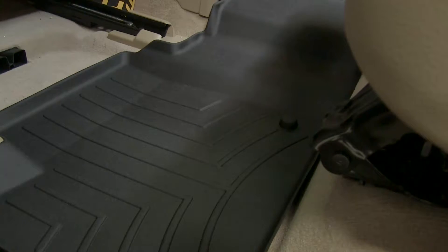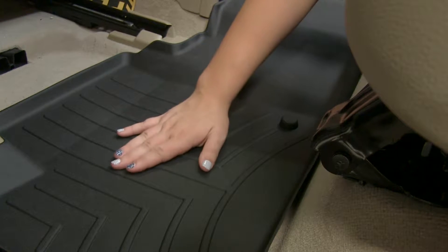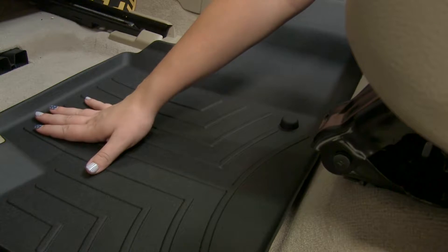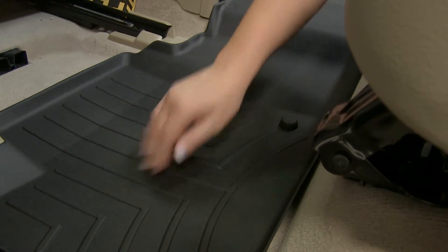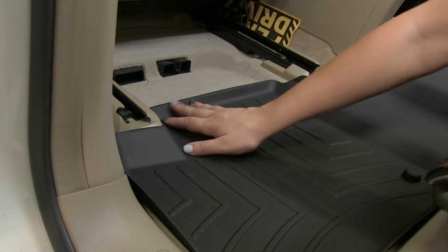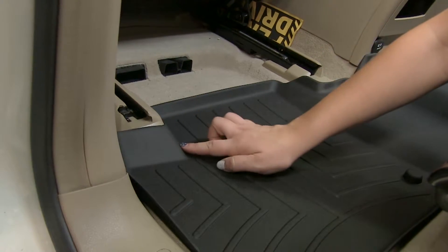Our WeatherTech Second Row Floor Mat is equipped with a textured bottom to prevent our feet from slipping. It also has channels that are going to help divert dirt, debris, and liquid away from our carpet and keep it onto our floor mat. We also have our raised contoured edge that's going to help keep dirt, debris, and liquid onto our floor liner, and it also fits around our tracks.